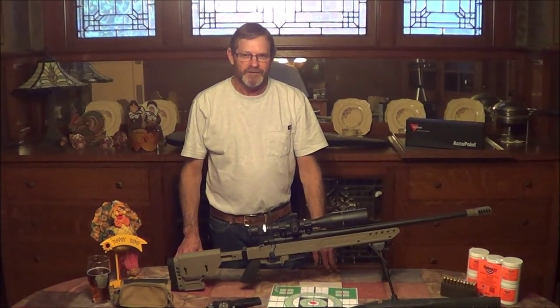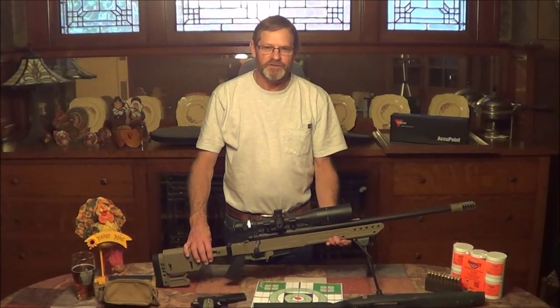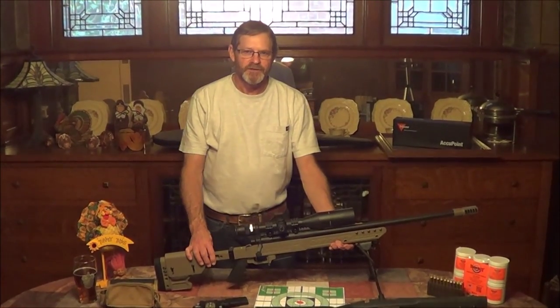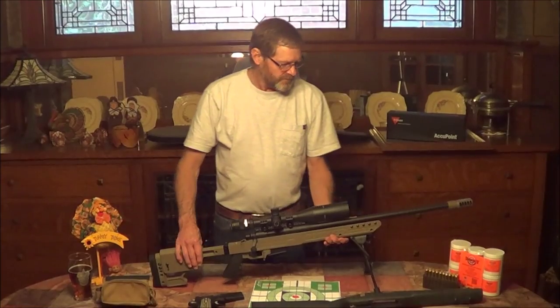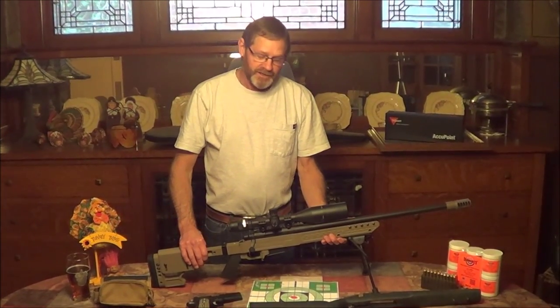Hi, Equivalent 308 here. We have here the Remington 700, a gun that we used to shoot the Tannerite Pumpkin Explosion. I always wanted to build a sniper rifle — not that I'm a sniper — but I always had an inkling to build that.